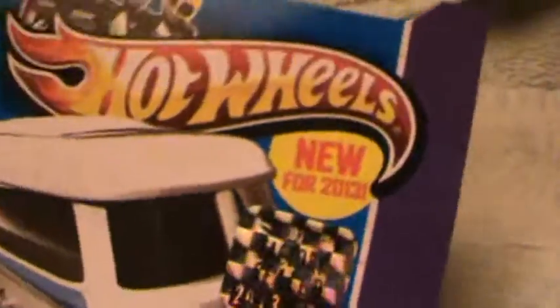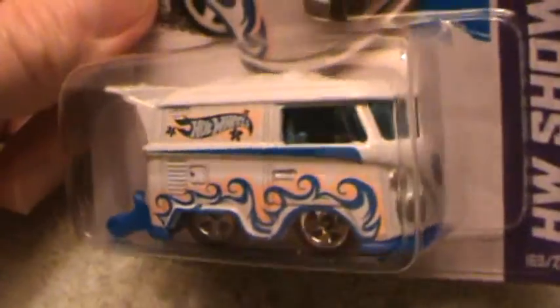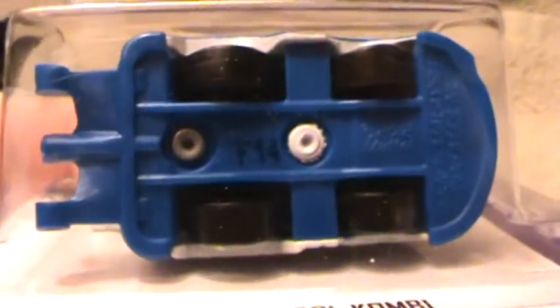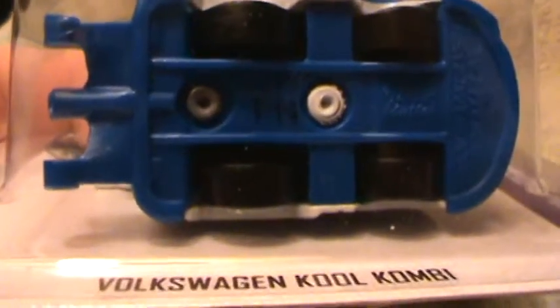Volkswagen Cool Combi Hot Wheels showroom — the new model for 2013. There's a white one, a green one, another white one, and an orange one. This is the white one. There are three different versions, and this one also has a blue base. I'm not quite sure what the other one had, but I don't think it was a blue base. Jump on in there and look.